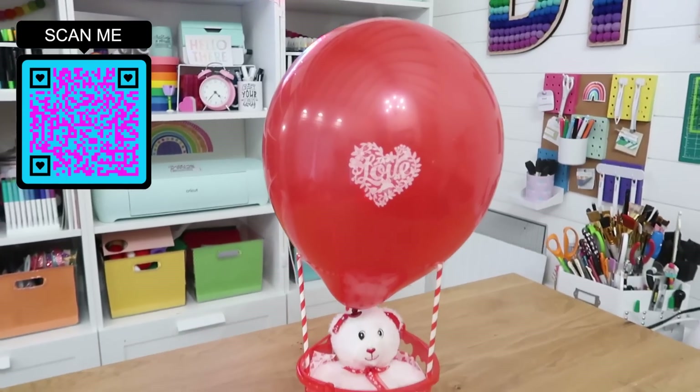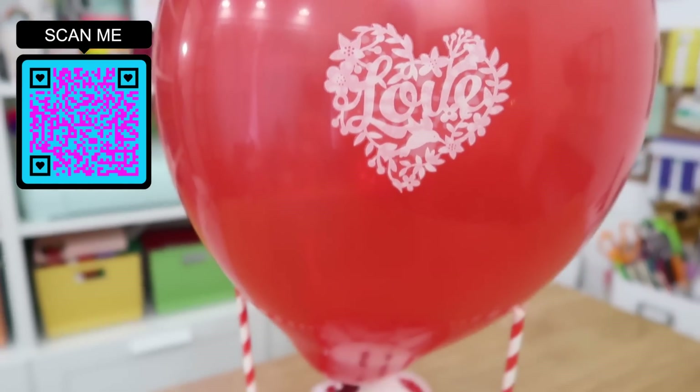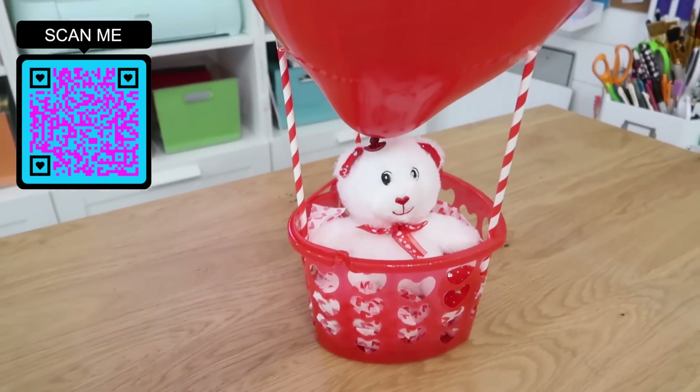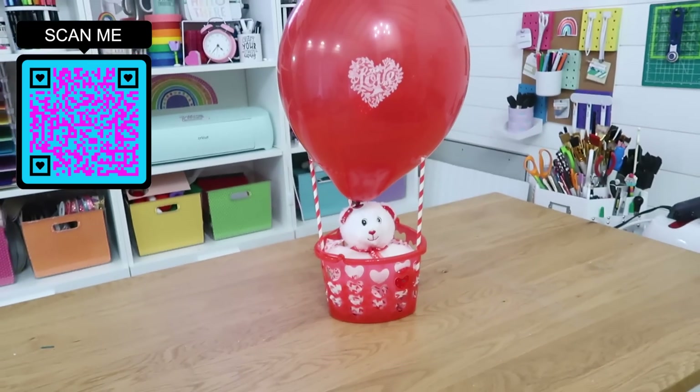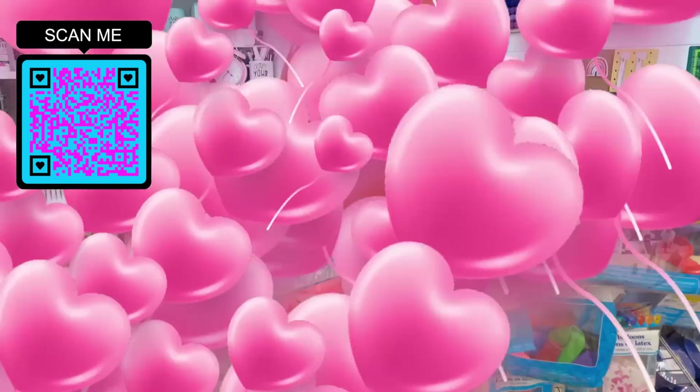If you're looking for more Dollar Tree DIYs, I have a QR code popping up on screen — pause and scan it to go to my Instagram page for lots more ideas. It's also linked in the description below.